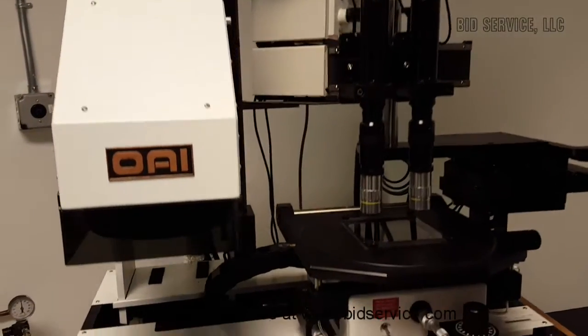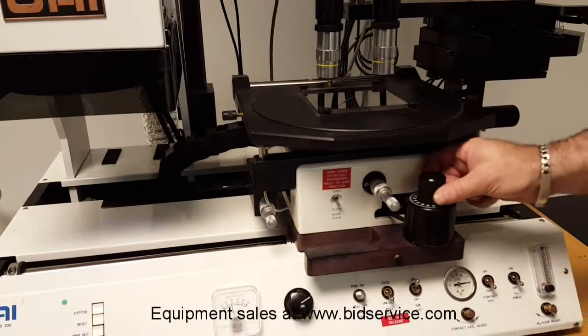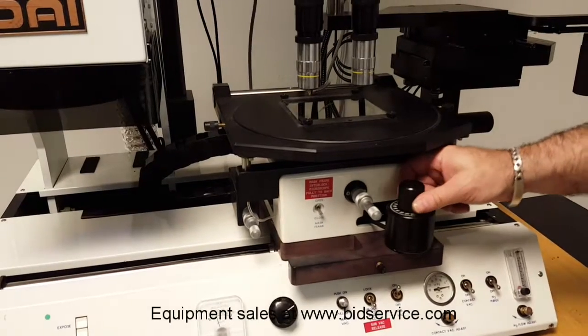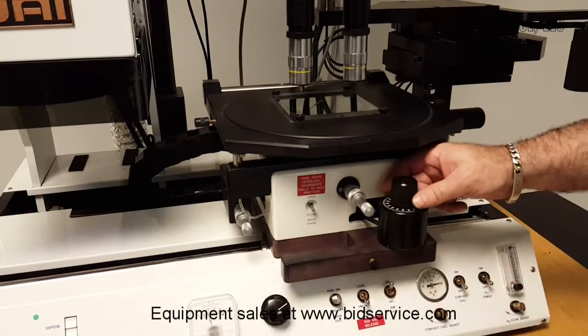We will make sure our ball vat is unlocked, and we will raise the wafer by turning the knob clockwise until we touch the mask. You will feel a roughness or notchiness in the knob when the clutch is slipping, indicating contact with the mask.